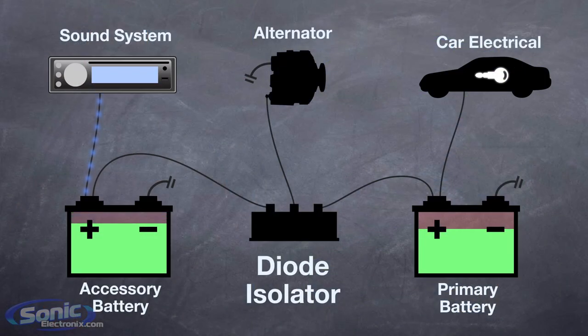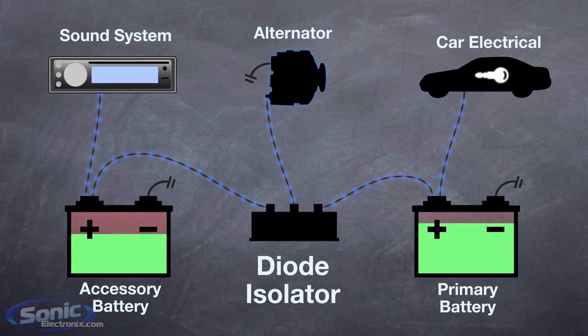By allowing the audio system to draw from one battery at a time, we can save the primary starting battery for the vehicle's vital electrical components, ensuring they will have a constant source of power to keep everything functioning properly.